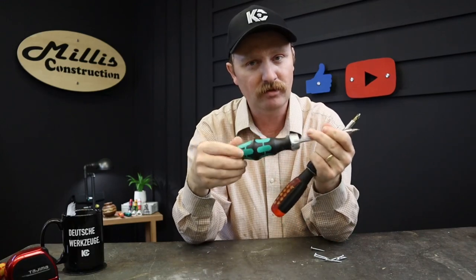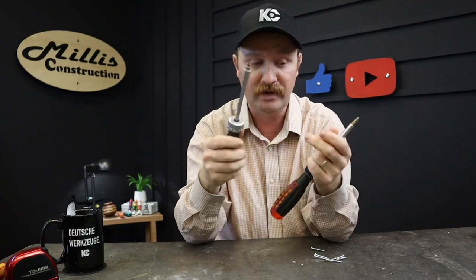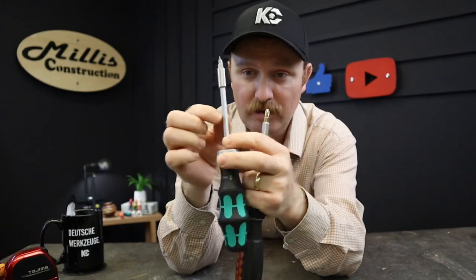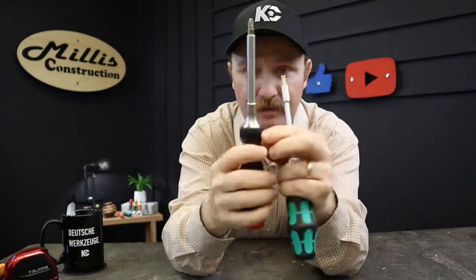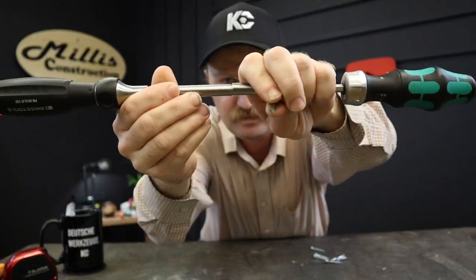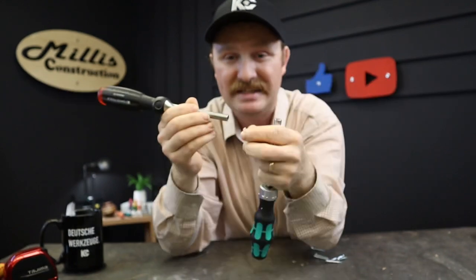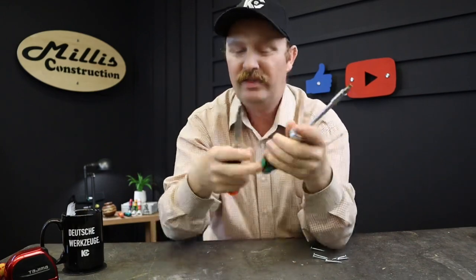The ratchet on the Wera has a really fine sound and works fine — I've never broken it. It also has a splined grip where you could put a wrench on the blade if needed, plus a bit holder on the tip. The PB Swiss is a straight holder all the way down, and originally I thought that might be thinner through the shaft, but when you take the bits out and put them side by side, the PB Swiss is just a hair thinner at the end. I haven't had any issue with either getting into tight spaces.